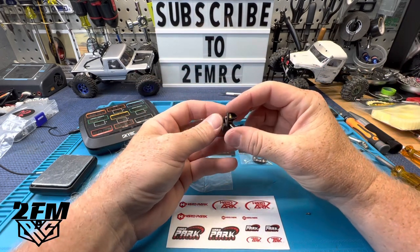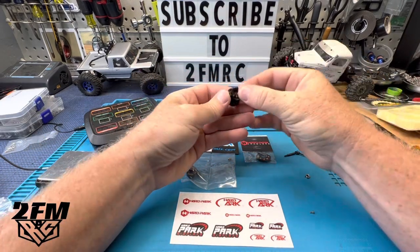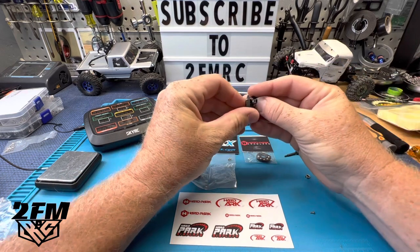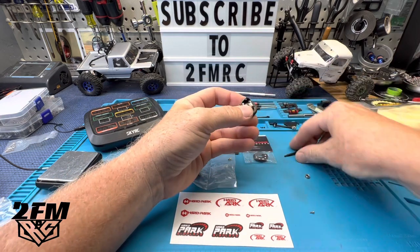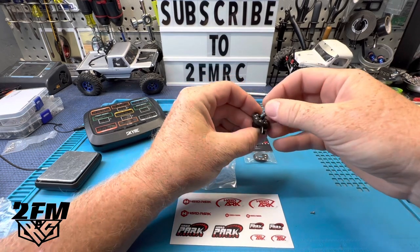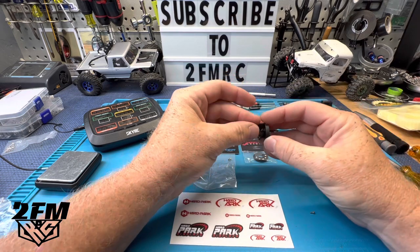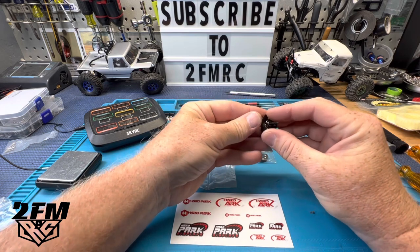I would assume you're going to have to watch what wheels you're trying to use these with because they're not going to work with everything. I know they work with Hard Park wheels — they made sure of that — but besides that, try at your own risk, basically, because you're going to need a little clearance in there.